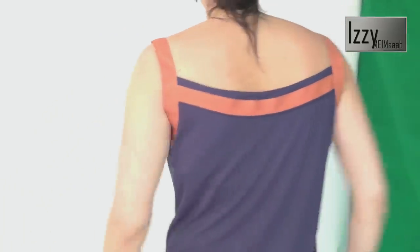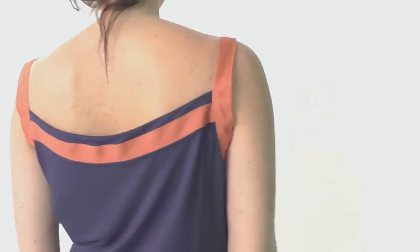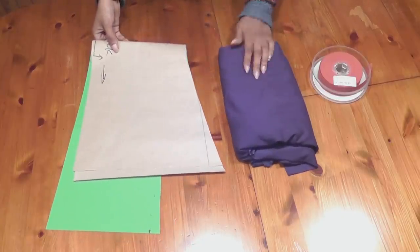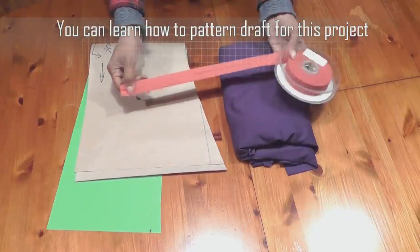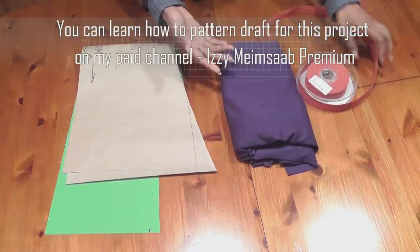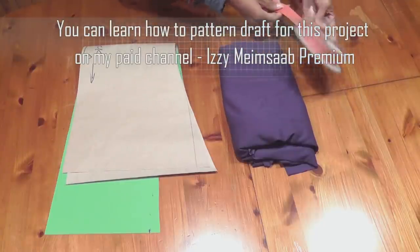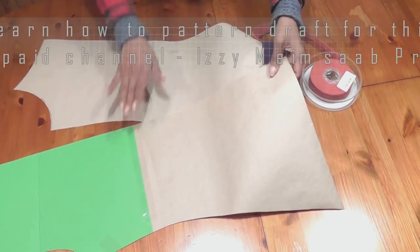Let's get started with the project. To complete this project you obviously need your pattern, your fabric, and you need one-inch wide bias binding. This is a store-bought one, so this is about one inch wide. I'm using a contrast bias binding, but if you like a self-colored one go and choose the one that you fancy.